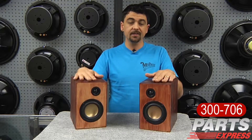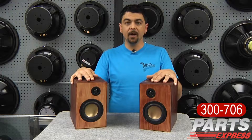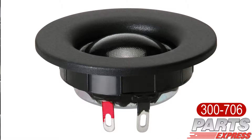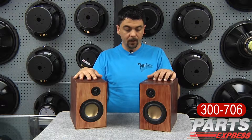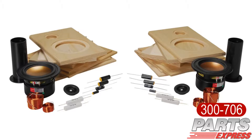We are now stocking the Overnight Sensations, which is a small two-way bookshelf type speaker designed by one of our Tech Talk enthusiasts, Paul Carmodi. It features a pair of the HiVi B4N 4-inch mid-range woofers, Dayton ND20 FA-6 3-quarter inch dome tweeters, and this precision cut CNC knockdown cabinet. It also includes the crossover components that you're going to need to build the speaker, as well as the port tube.